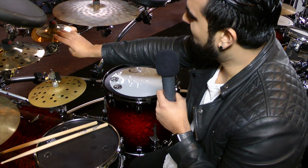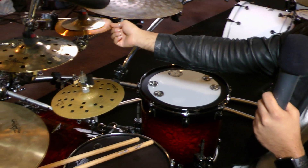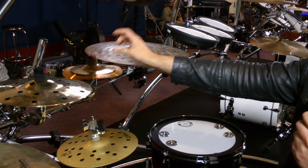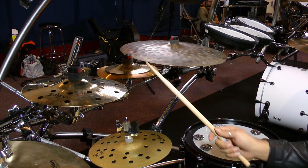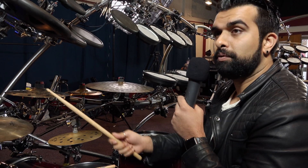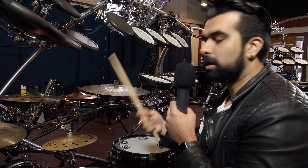Over here, above it, is another little stack called a Trashformer, underneath the Trashformer itself. And on top I just decided to put a 6-inch splash. Again, it's just short, so when you're going through the spectrum, having different voicings — you can play around with it.